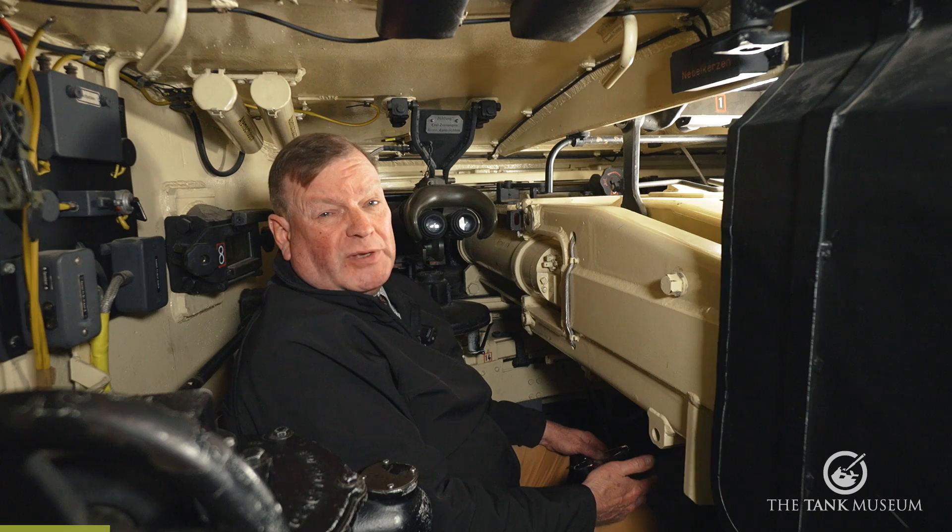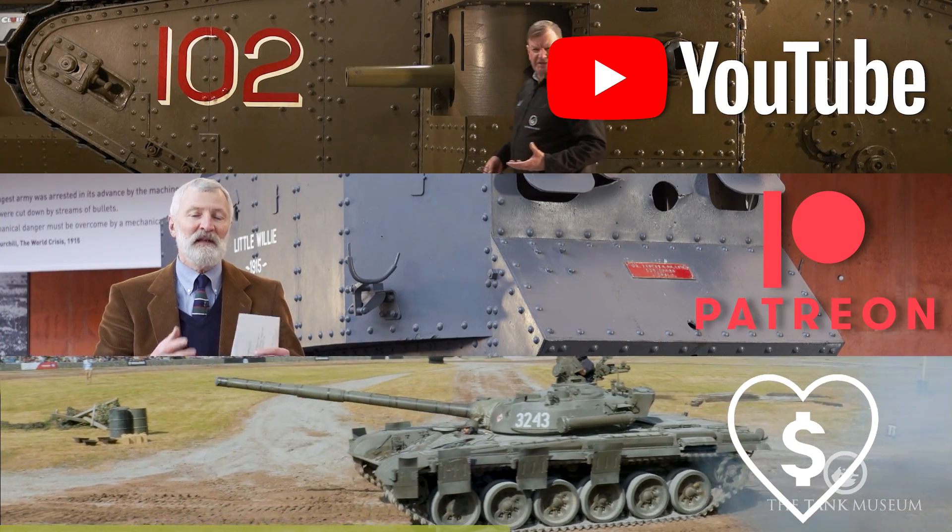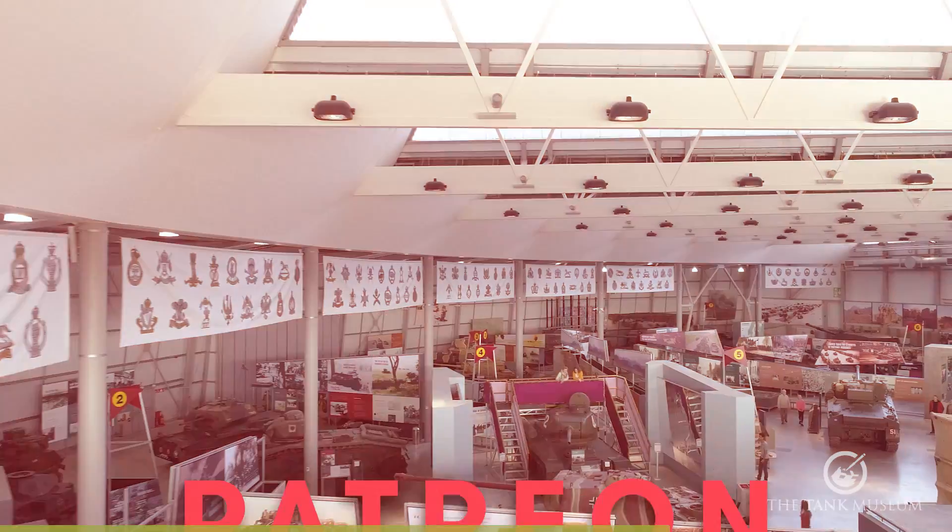This video has been made possible by our supporters on Patreon, our YouTube members and our Super Thanks donors. Please join them if you can and support the Tank Museum.